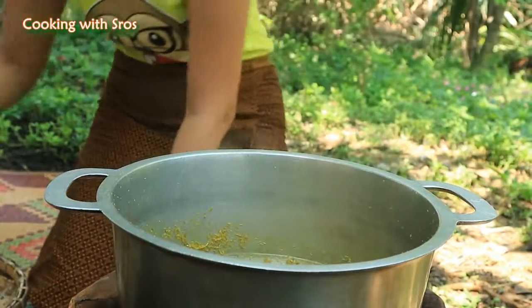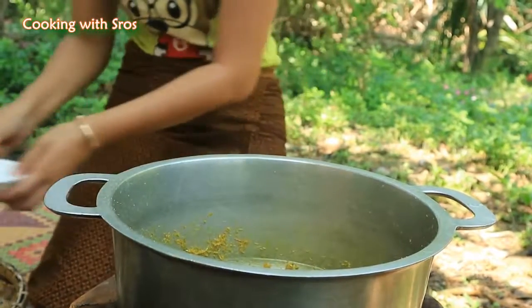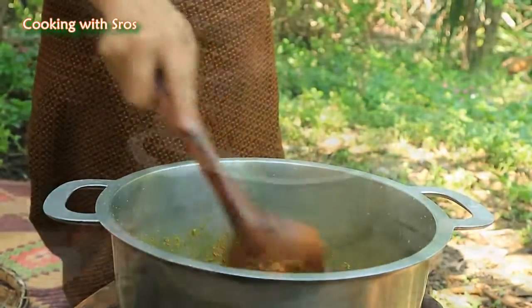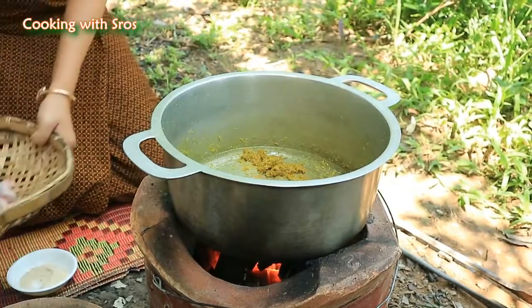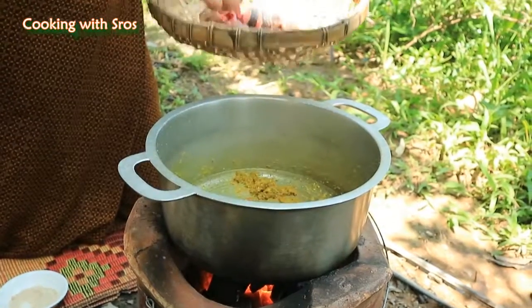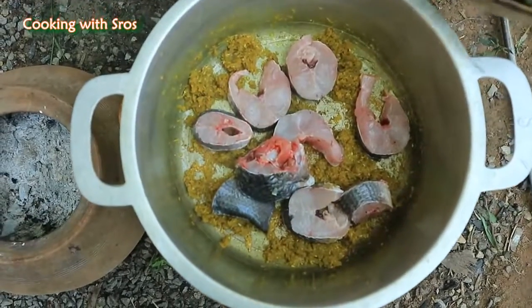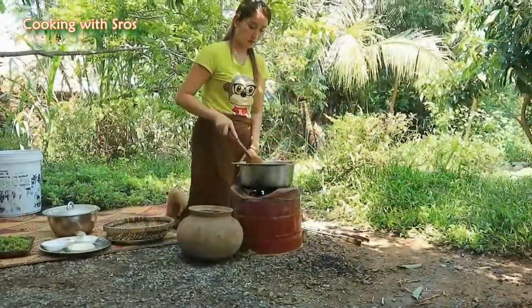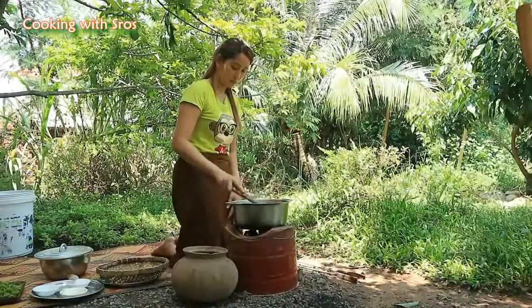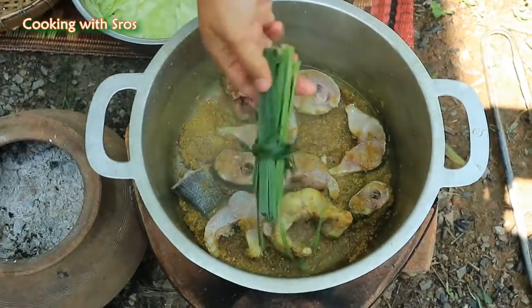Add chicken powder, add salt, add fish, add lemon broth.